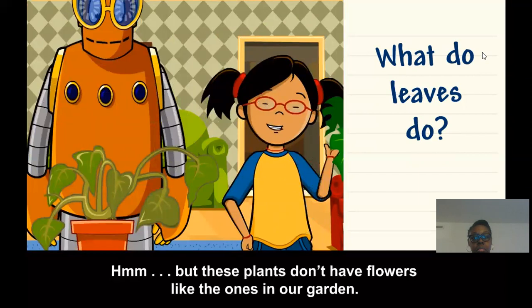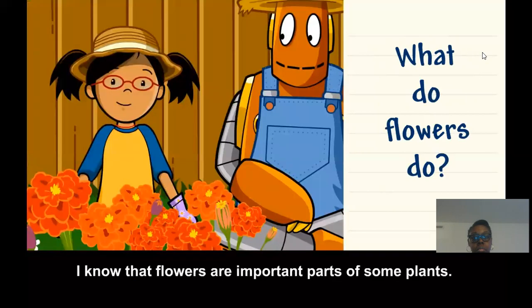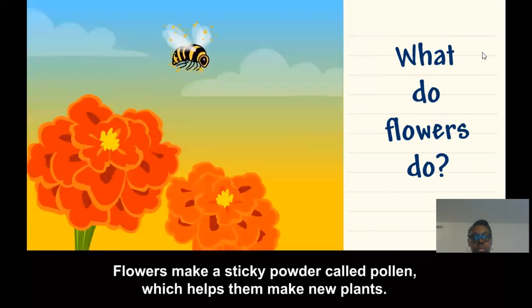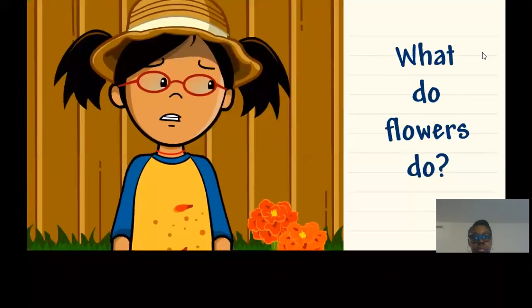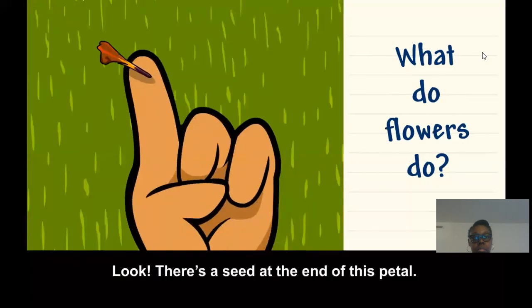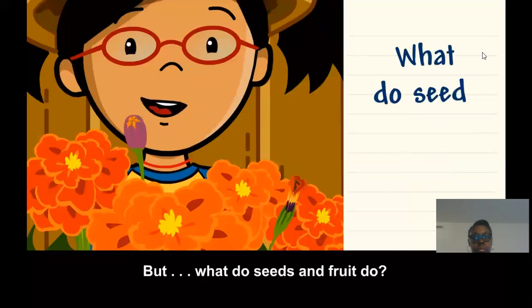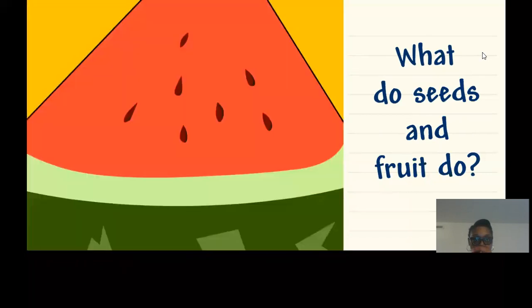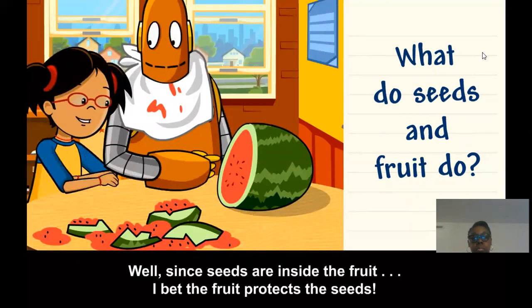But these plants don't have flowers like the ones in our garden. What do flowers do? I know that flowers are important parts of some plants. Flowers make a sticky powder called pollen, which helps them make new plants. Look, there's a seed at the end of this petal. I guess flowers help the plant make seeds and fruit. But what do seeds and fruit do? There are so many seeds in this watermelon. Seeds are important because they can grow into new plants. Since seeds are inside the fruit, I bet the fruit protects the seeds.